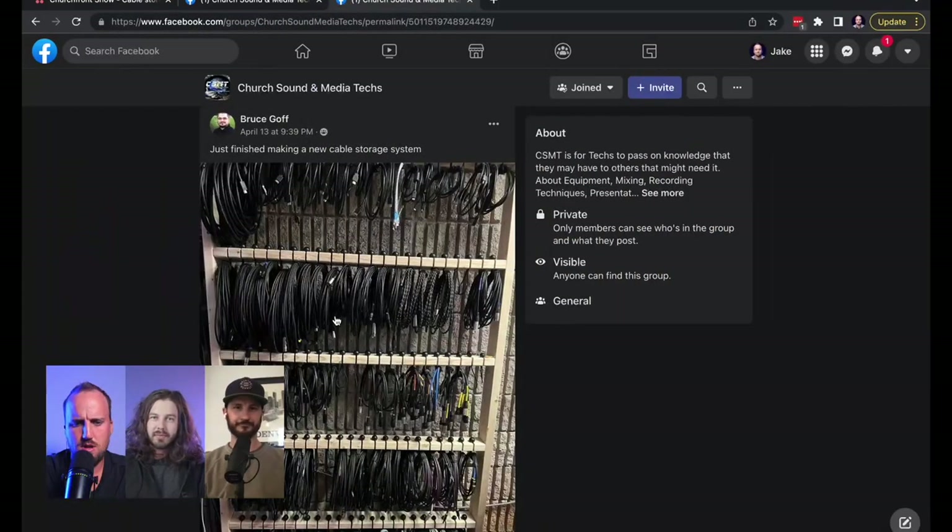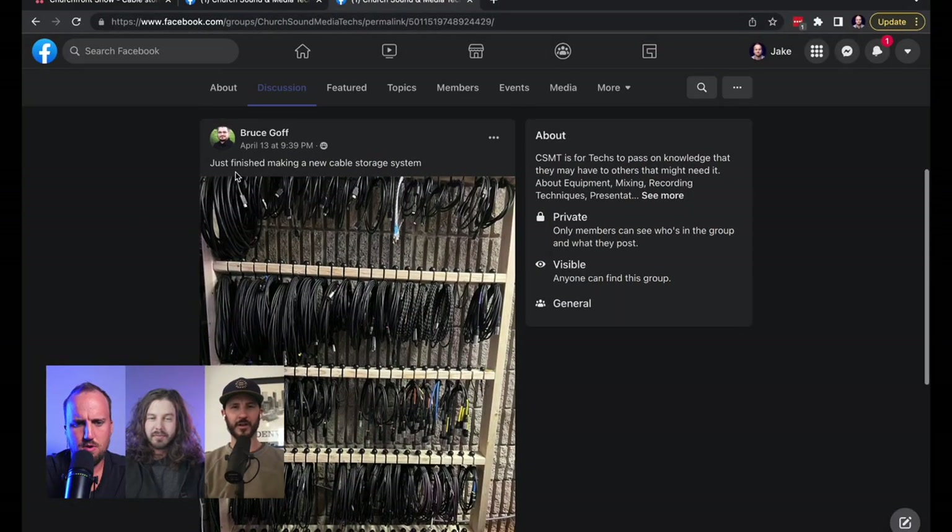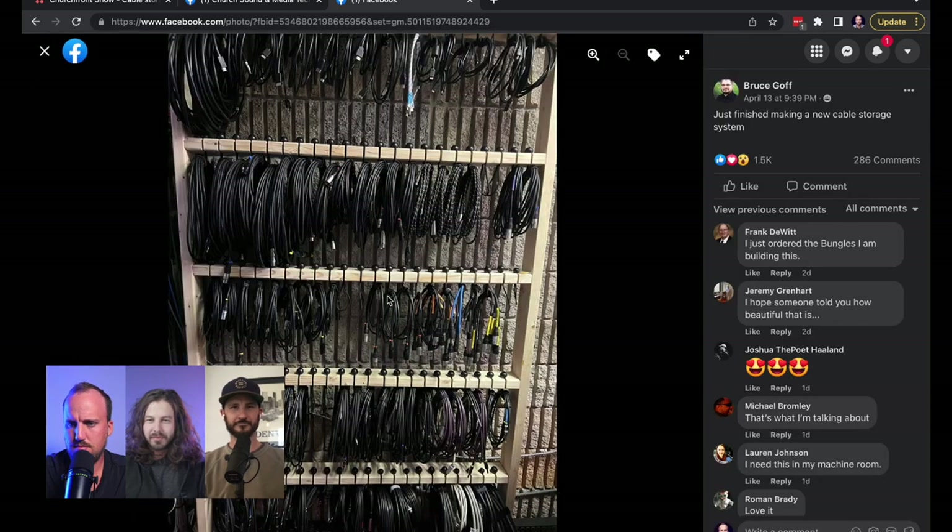It's cool because there's a bunch of people sharing these things, but I encourage anybody to go join the Churchtown and MediaTek's group. Here is one posted by Bruce: just finished making a new cable storage system.